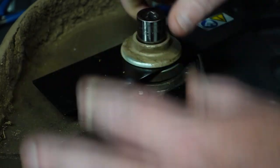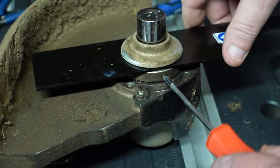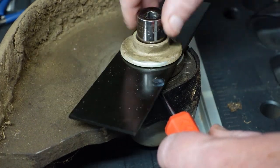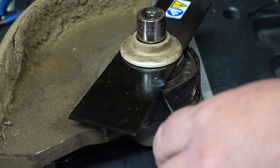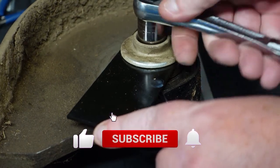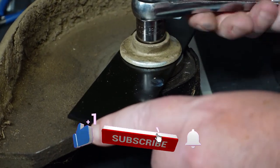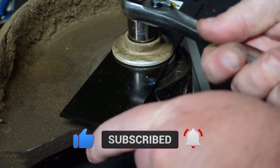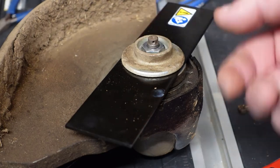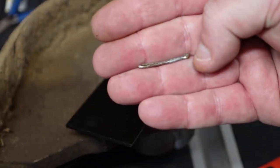Screw this down. Let's find our hole here — there it is right there. And now we will tighten this. Now that that's tightened up, we will reinstall our cotter pin.